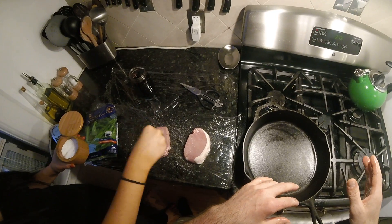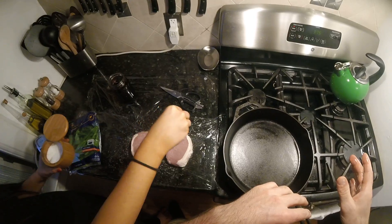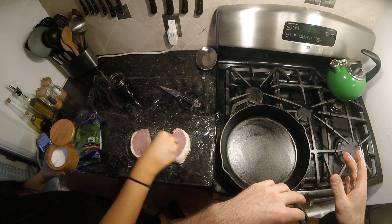So we're gonna season them up, give them a quick pan sear, and then finish in the oven — nice and easy so you don't dry them out.